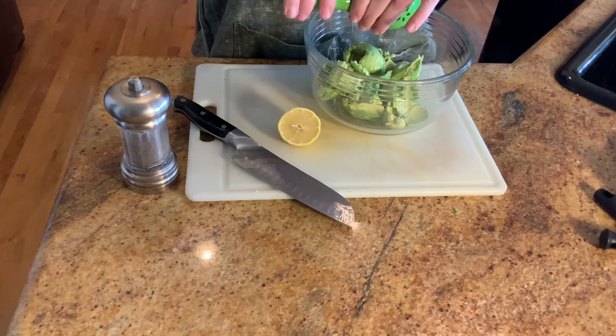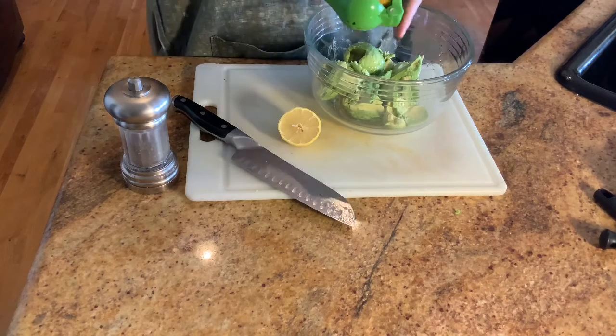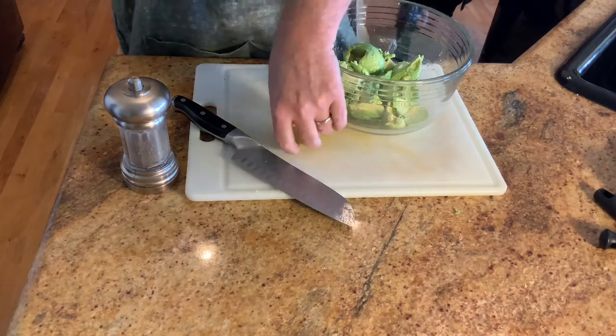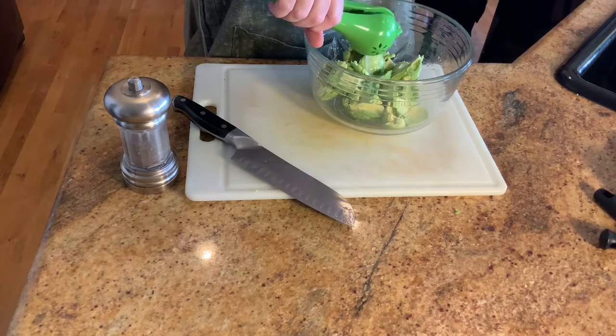Now the juice of a whole lemon. I use lemon instead of lime — a lot of recipes call for lime, but I use lemon for two reasons: one, I like the flavor, and two, it keeps the guacamole greener longer. After two days with lime it would be starting to brown, but with lemon after a couple of days it still looks great.